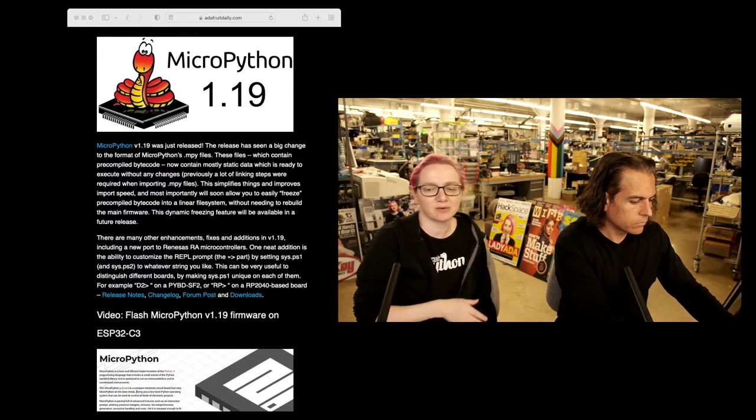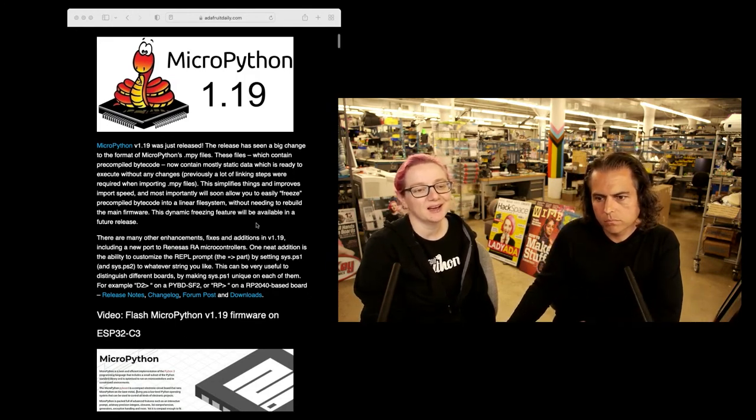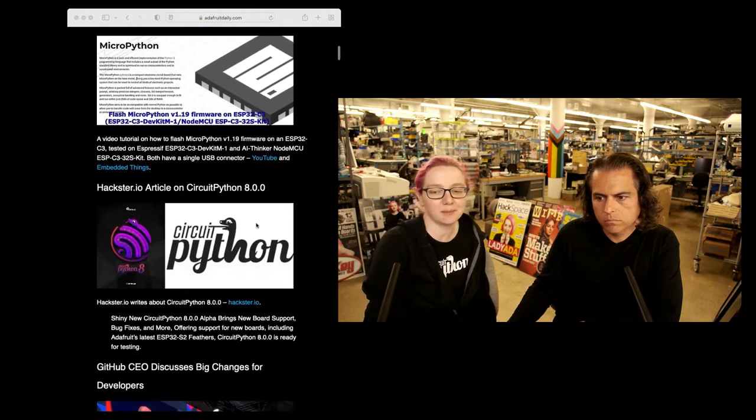There's a lot of bug fixes. There's also a Renesas port to their microcontrollers, which is interesting for folks who love Japanese automotive microcontrollers. But the big changes, I think, are this MPY update.